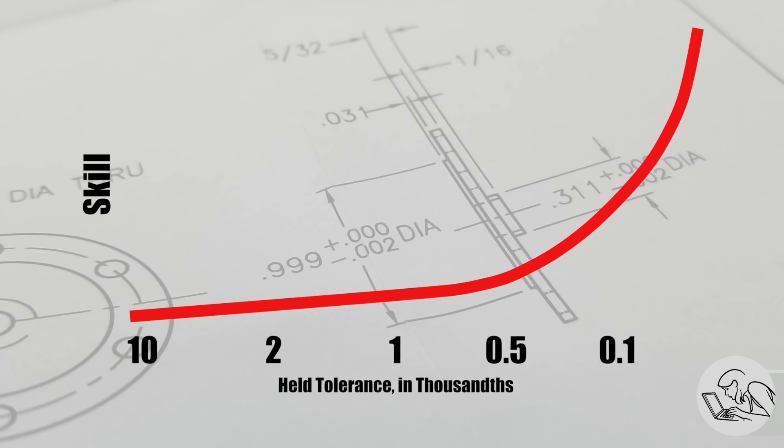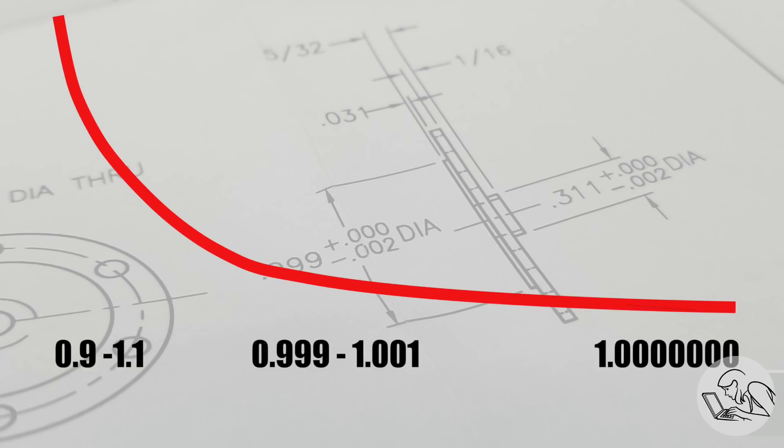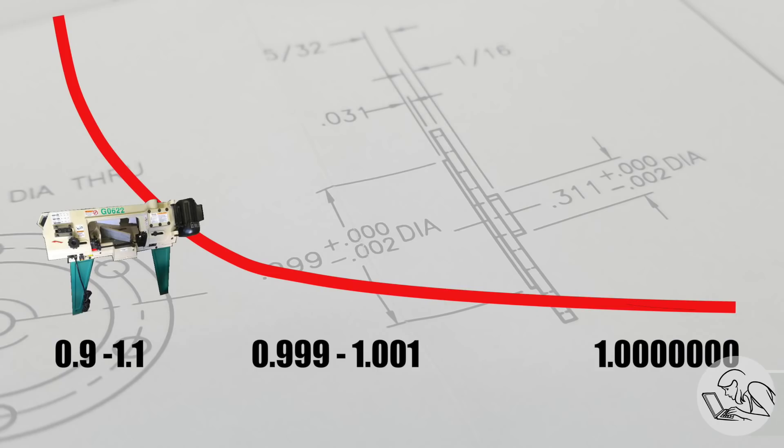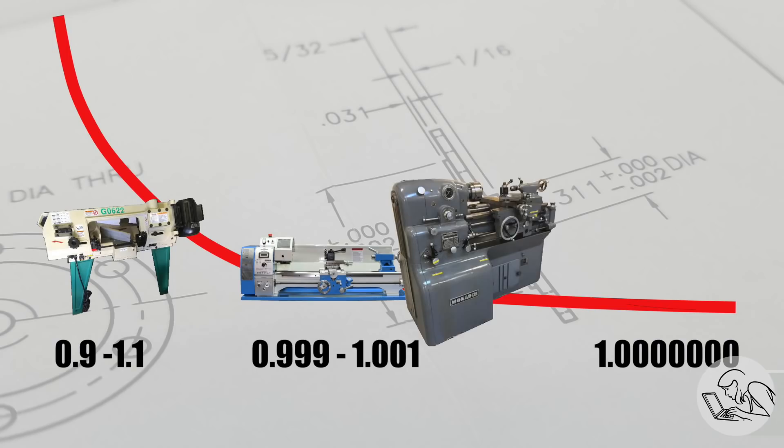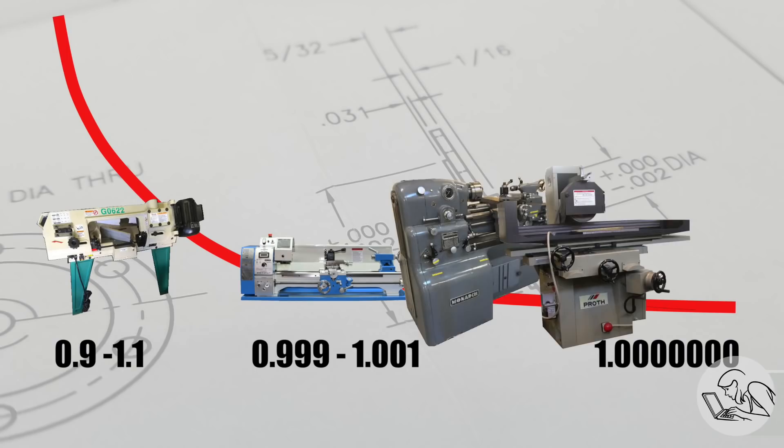Another way to think about this hill of precision is to flip it around and look at trying to hit a specific dimension — let's say exactly one inch. Any specific dimension is always asymptotic in the real world. You can get closer and closer to that exact number with more and more expensive and time-consuming processes, but you'll never, ever get exactly to it. All the way on the left you've got your bandsaw, which can trivially hit anywhere between 0.9 and 1.1 inches, very fast. Then in the middle, your beginning machinist can hit plus or minus a thou. But as you get further right into surface grinding and lapping, you get ever closer — but never there. That is until you go over. Machining is subtractive manufacturing, which means price-is-right rules: whoever gets closest without going over wins.